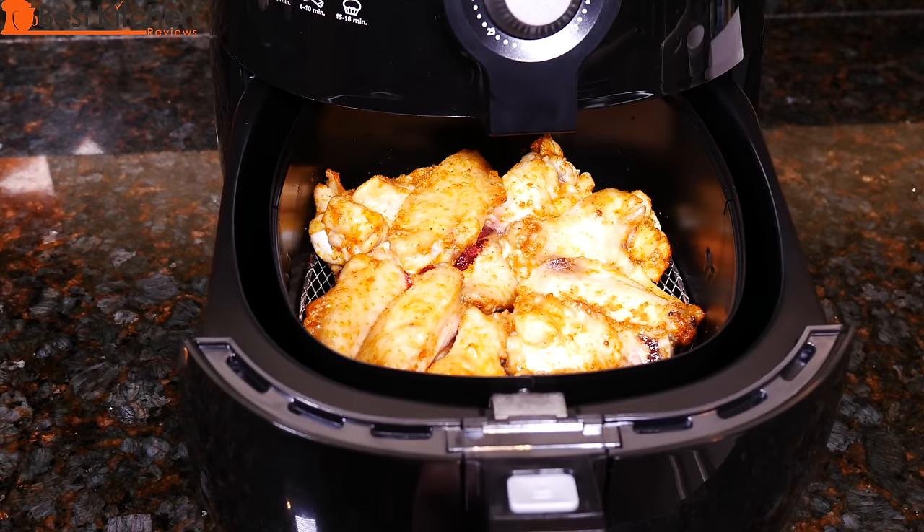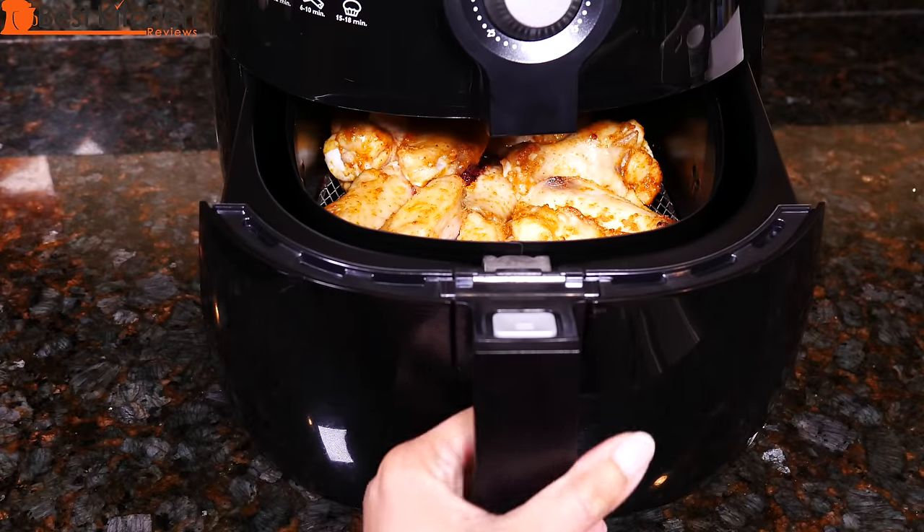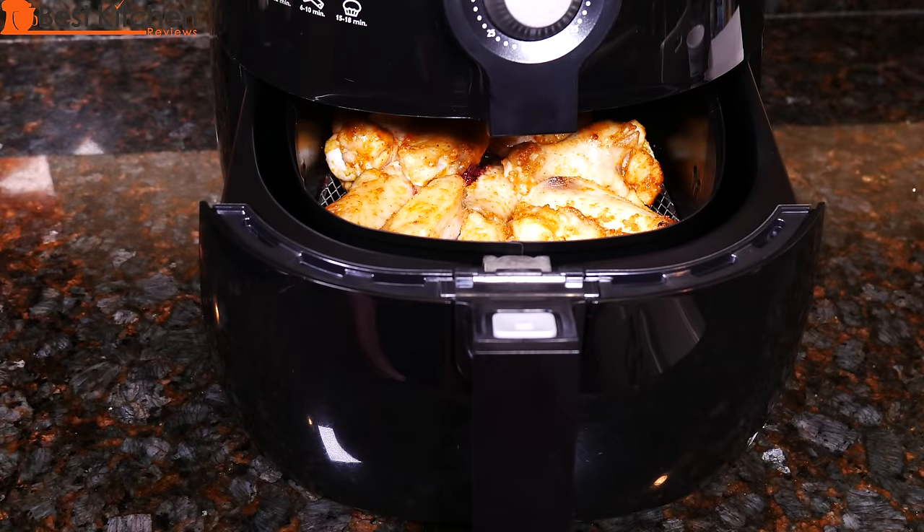I'm going to pull the basket out. You can see this is what the chicken looks like. Just shake it — it doesn't really want to shake so I'm just going to move it around with a spoon.